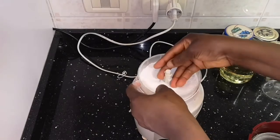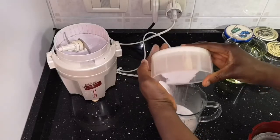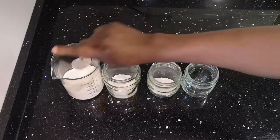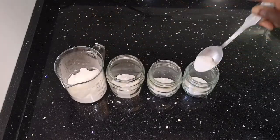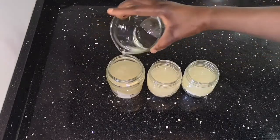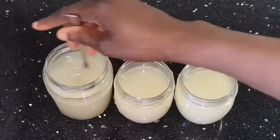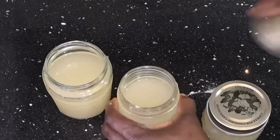I'm checking if it is smooth enough — it is okay. I'm going to remove it from the blender and pour it into my jug. In each jar I will add one and a half teaspoons of this rice powder, just as you see me doing now. I'm adding one teaspoon — you can do two spoons, but I want a good quality that is not too thick. Now I'm giving it a stir, then I'll use the lids to cover all the jars.